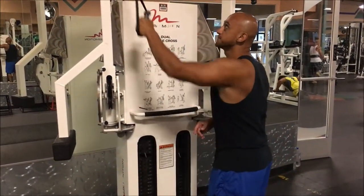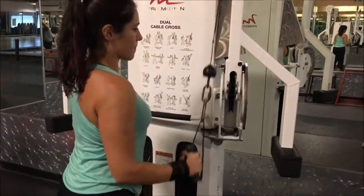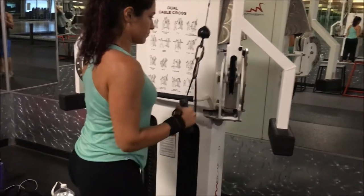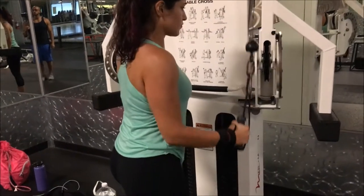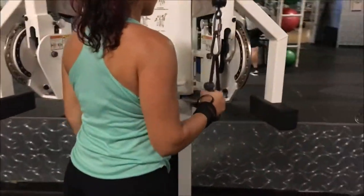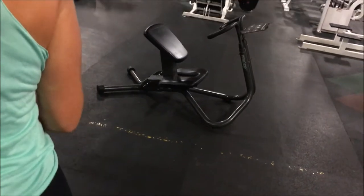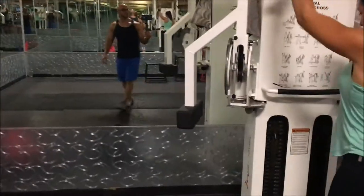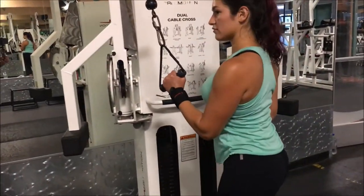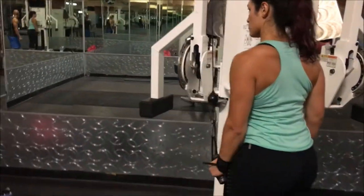That's constant tension — that's it. Earlier off camera we talked about starting with whatever hand or arm is weaker. So in her case it's the right. Good — shorten, lengthen, very good. If it's an accessory arm movement like that, it's okay to get the other one to help a little bit.